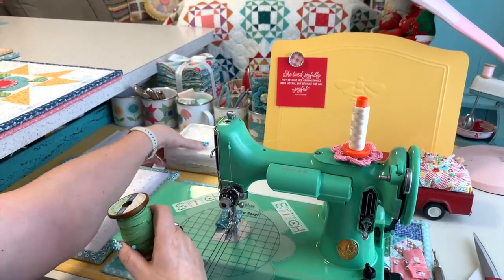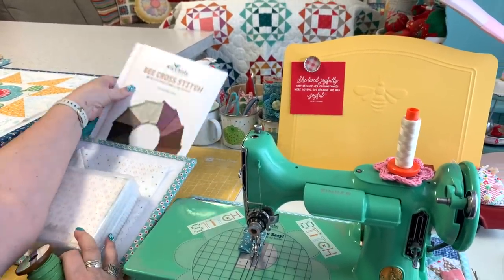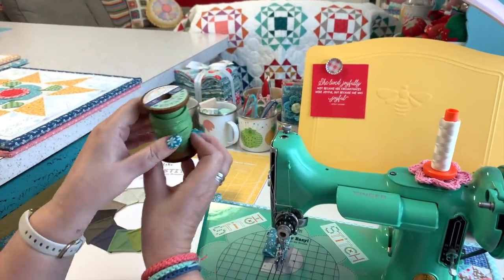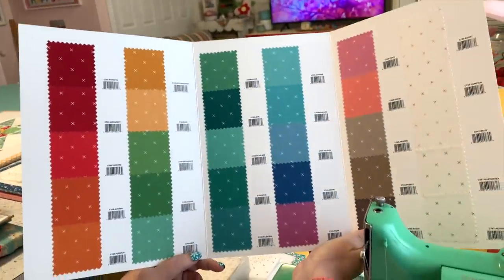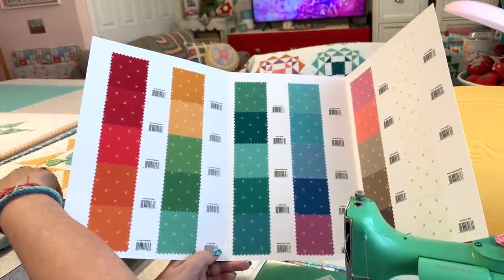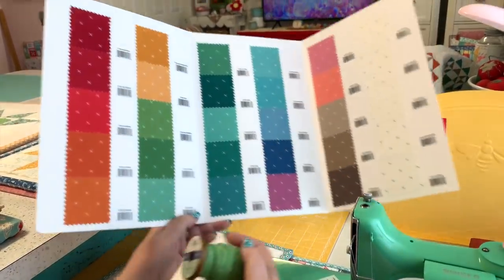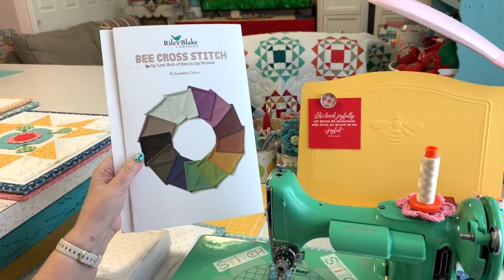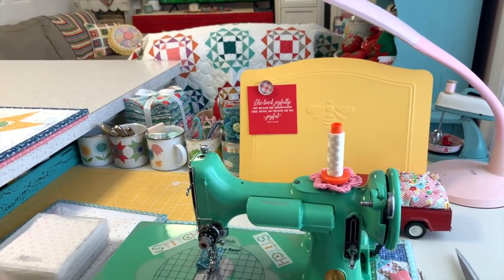I wanted to let you know about the background — we're just using four-and-a-half-inch squares. I had a few questions about my stems that I prepared and put on the spool. This is my Bee Cross Stitch fabric and I have several different greens. The one I'm using is called Riley Green right here, but you could use any of these. These little swatch cards that Riley Blake does are super awesome for the basics so you can pick those colors out.